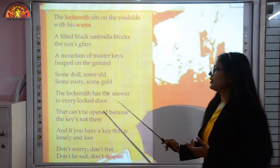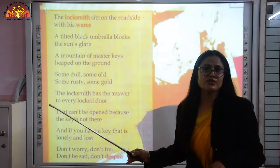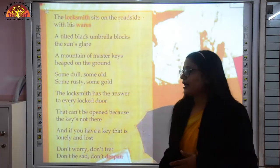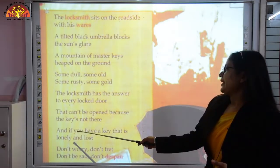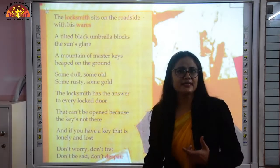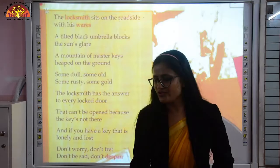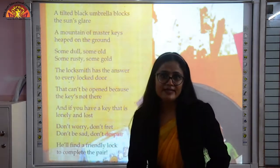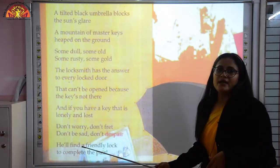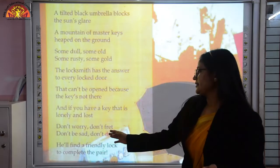The locksmith has the answer to every locked door — meaning he can open any door because he has ample keys with him. He can unlock any locked door whose key is lost. If somebody has a problem opening any lock, the locksmith will help them. And if you have a key that is lonely or lost, don't worry, don't fret, don't despair — he is going to fix it and make a proper pair of key and lock. He will find a friendly lock to complete the pair.